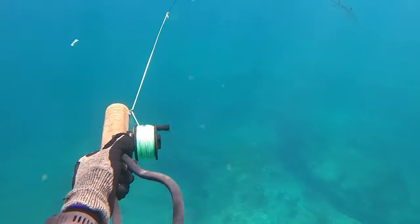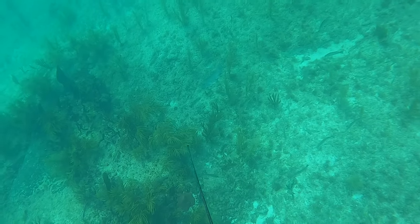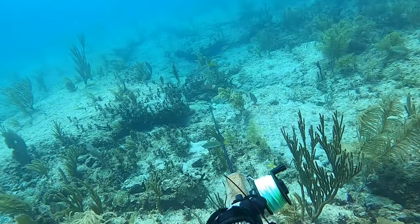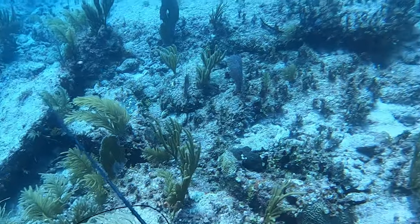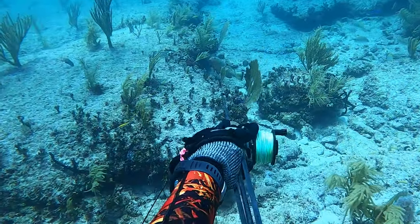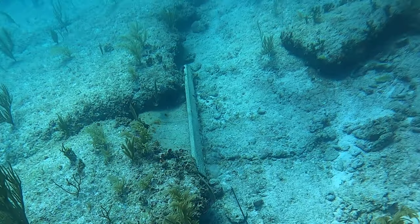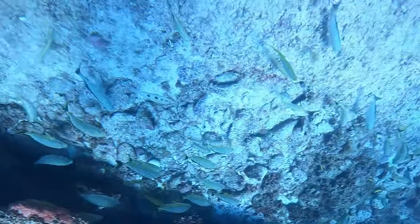We jump in and it's about 20 feet deep. Here's a lesson: a big mack comes in, I give him the shaft, he came into my flashers and tore out. Shortly after, a nice mangrove snapper came in and I totally whiffed it. The next fish I shot at with the sling was a strawberry grouper — I told myself to take my time and have a good shot, but I whiffed again. Something was off. Frustrated and sick of missing, I hopped in the boat and swapped weapons.